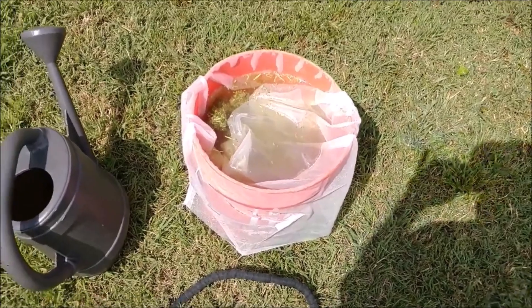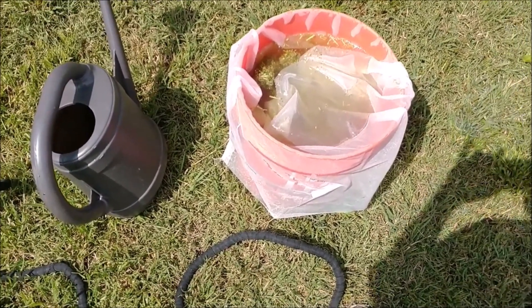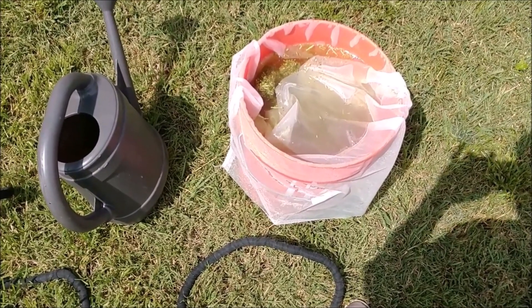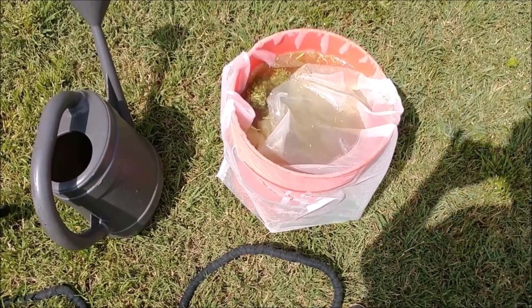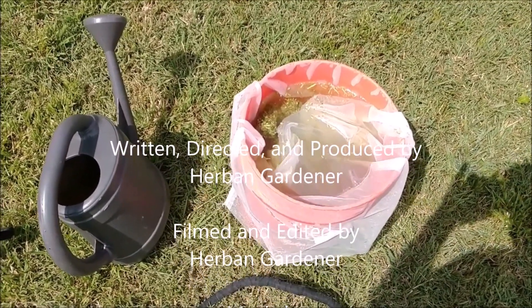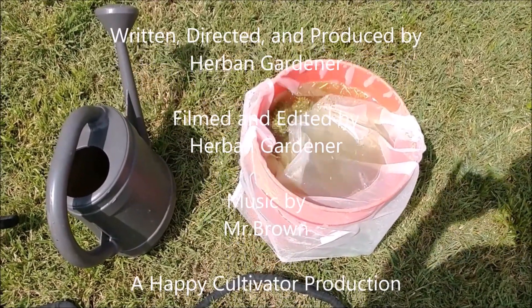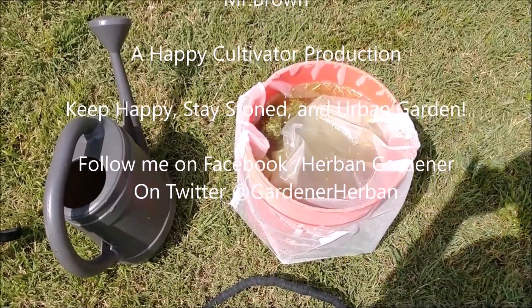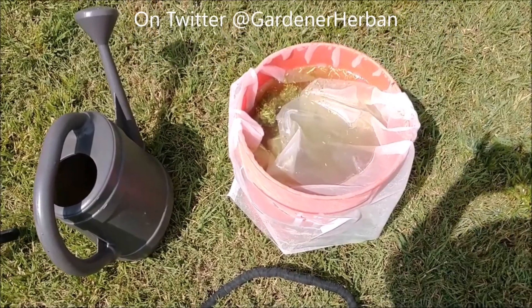I hope that's informative and helps some of you that have never done the alfalfa tea. I can tell you that since I started this season with alfalfa tea, the results are definitely visible. So make yourself some alfalfa tea, guys — it's awesome. Keep happy, stay stoned at Urban Garden.